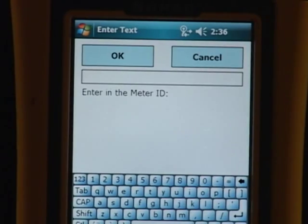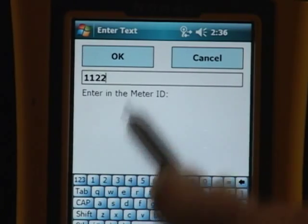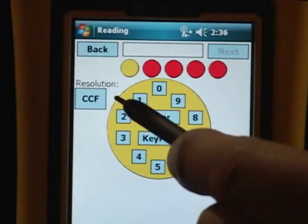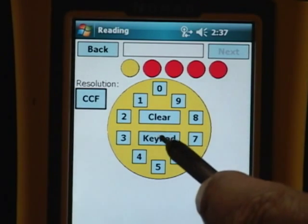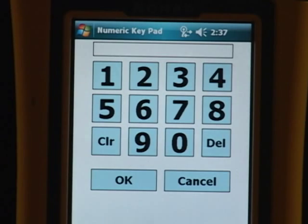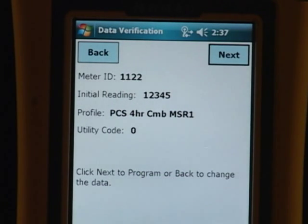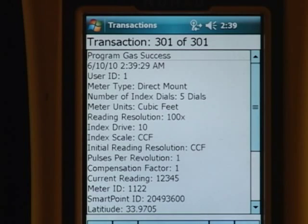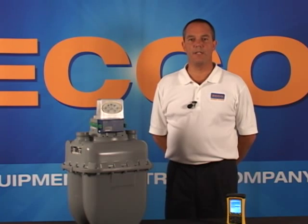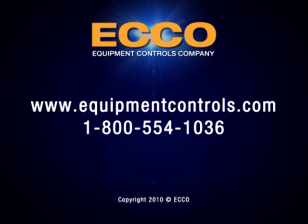Hit the next key. Enter in the meter ID, which is located on the side of the gas meter. Select the resolution as CCF. Hit your keypad. Enter the index reading. Select OK. Select Next. Hit Next again. This is the last chance you have to confirm your readings are correct. Select Programming and wait approximately one to two minutes for the programming tool to show successful. For any additional information on Census Gas SmartPoints, please contact us at EquipmentControls.com.